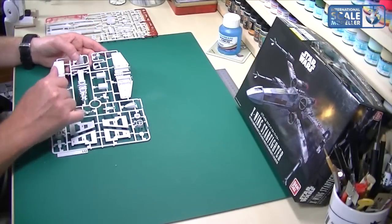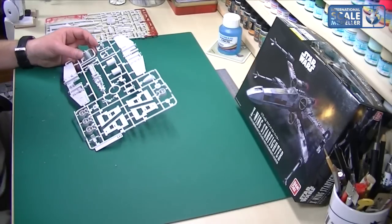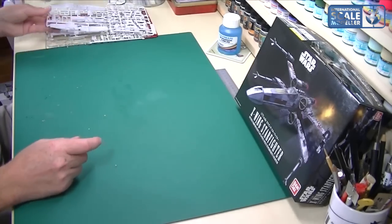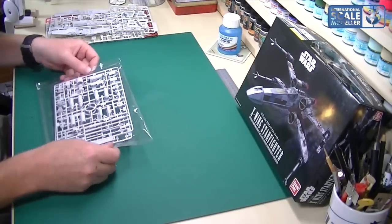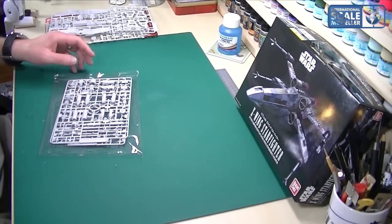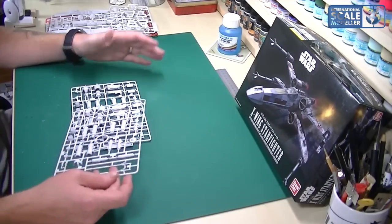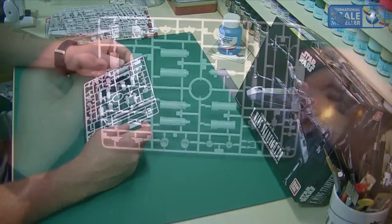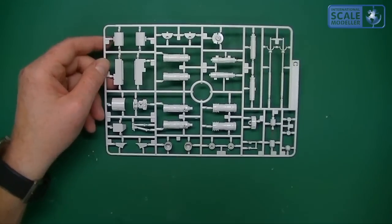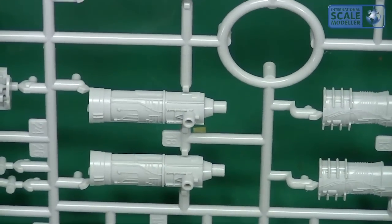There are tons and tons of detail — really great for 1/72. You've got a pilot sitting and a pilot standing outside, so you can do a diorama. It's nice to have a couple of different figure types. Being 1/72 scale it's going to be just the right size. There are two mirrored engine sprues with the nacelles and fantastic detail. I've seen the Fine Moulds one and this is better — the detail on the Bandai is better than the Fine Moulds one.